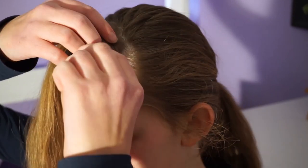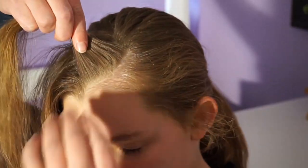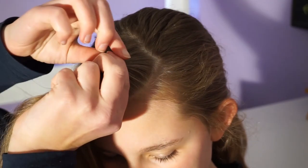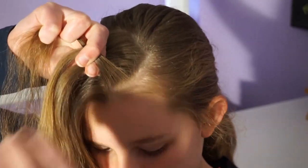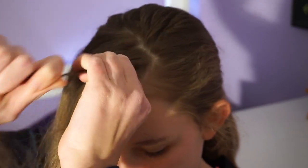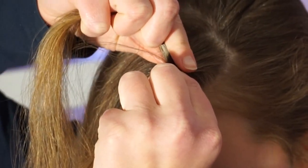Now I'm going to start the French braid. I'm going to take a little bit of hair and divide it into three equal parts. I'm going to take the right strand and cross it over the middle, and now the left strand. The key to this is to keep your hands up and not braid down.